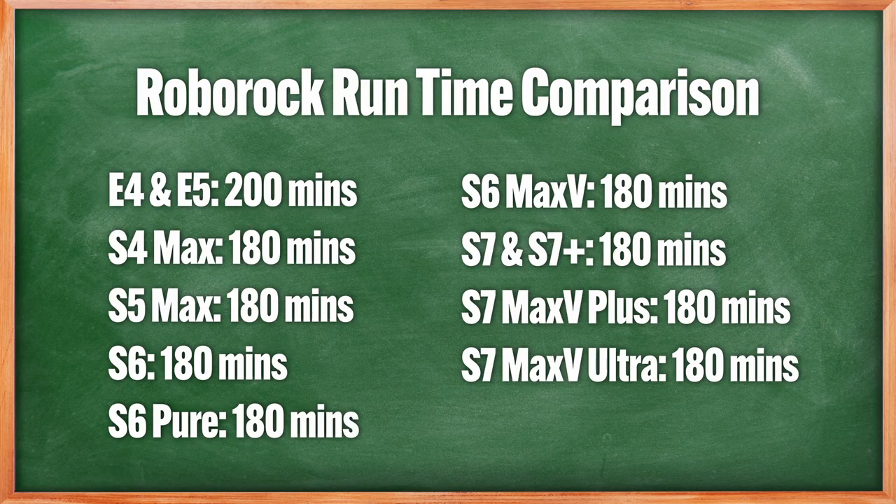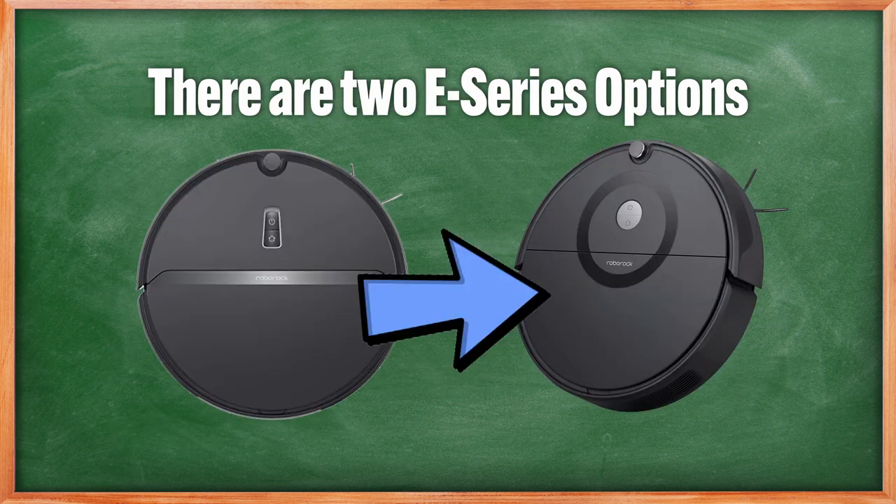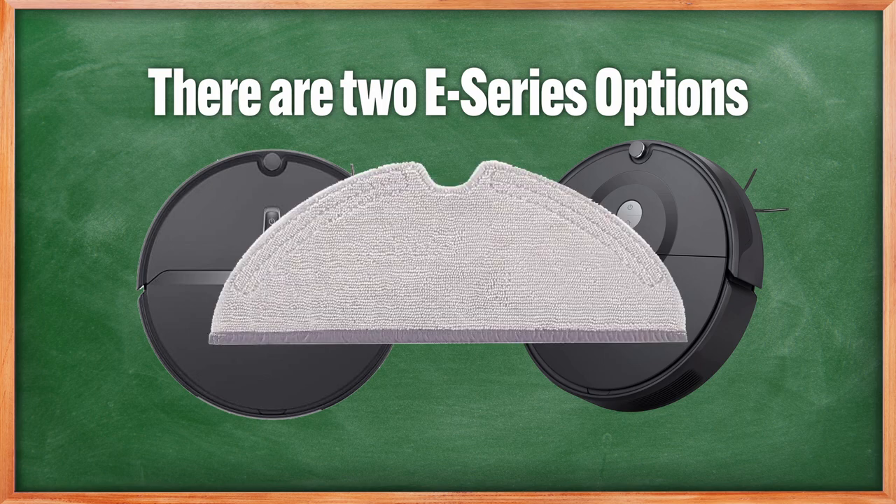One plus of not having LiDAR is the longer runtime, maxing out at 200 minutes — 20 more than other LiDAR-based Roborock options. There are two E series options, the E4 and E5, with select submodels having the mopping feature.